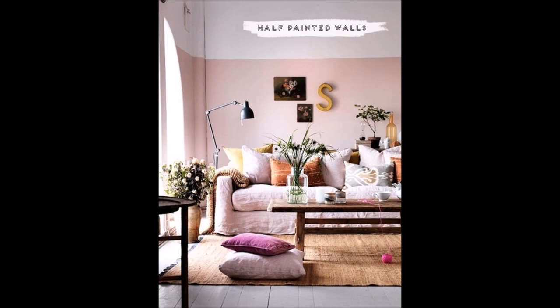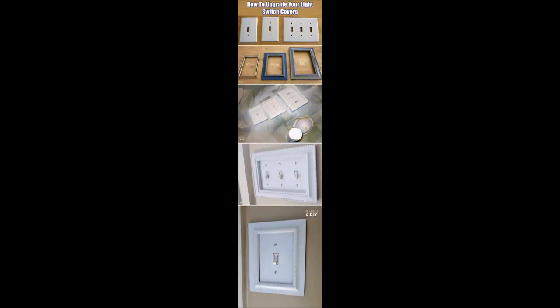Tip 27: Half painted walls give the illusion of a taller ceiling. Tip 28: Inexpensive craft store frames fit perfectly around light switch covers.